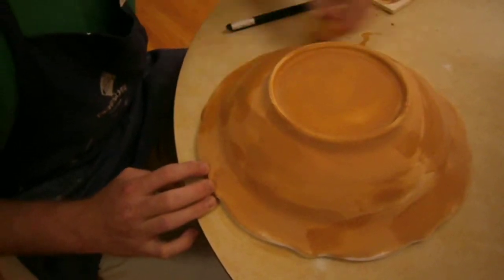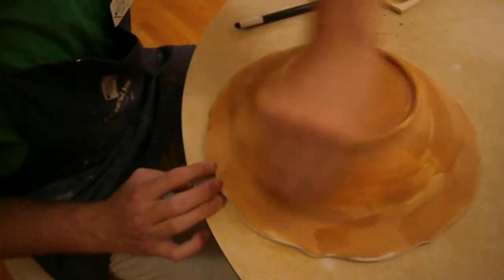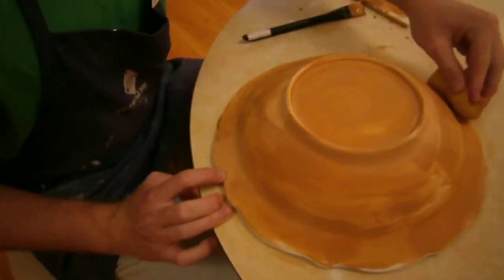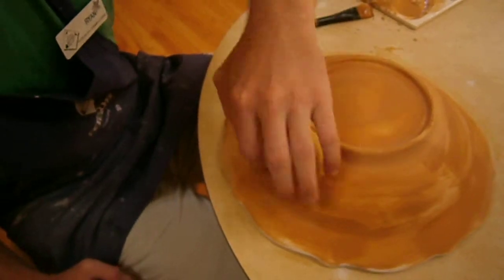Just kind of blend it in, wiping some of it off so that there's different amounts of paint in different places. It'll give it a really old-world look.